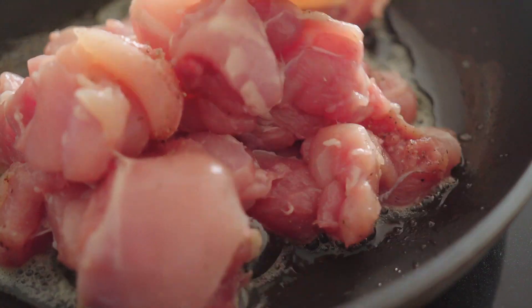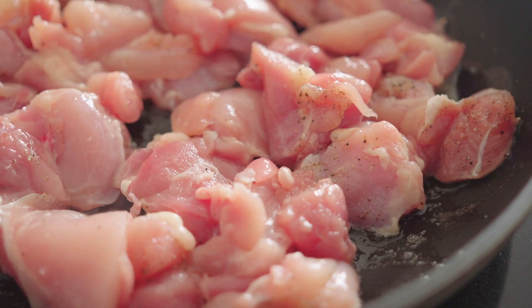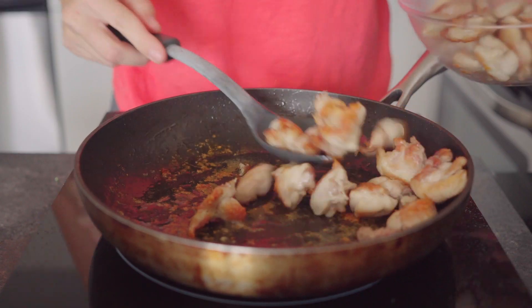Add the cubed chicken to the hot fat in the pan and spread it out evenly. Leave it untouched for at least eight to ten minutes until it's nice and brown on one side, then flip the pieces over so they can brown on the other side. Once they're cooked through and golden, they're ready.